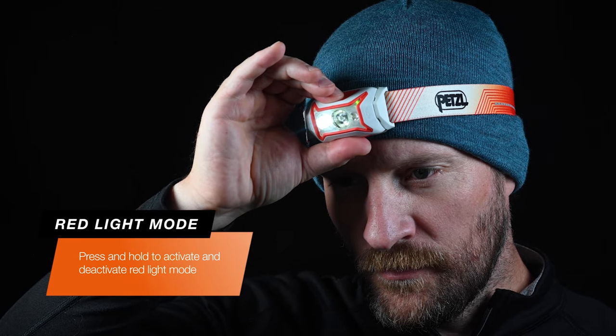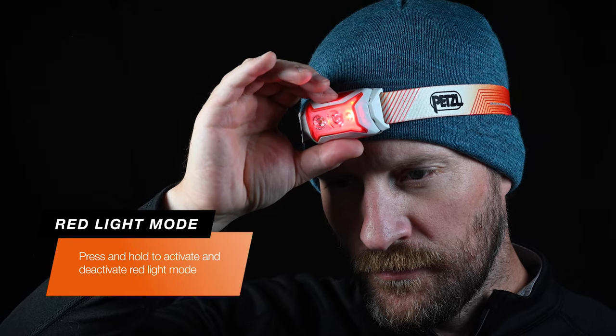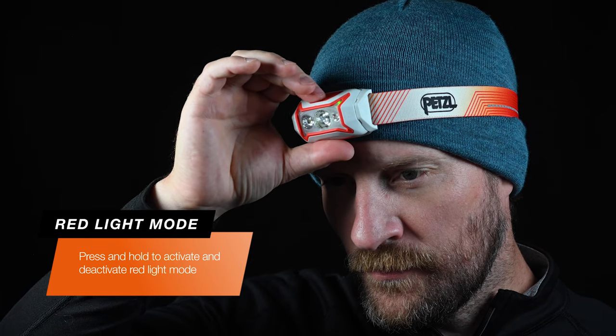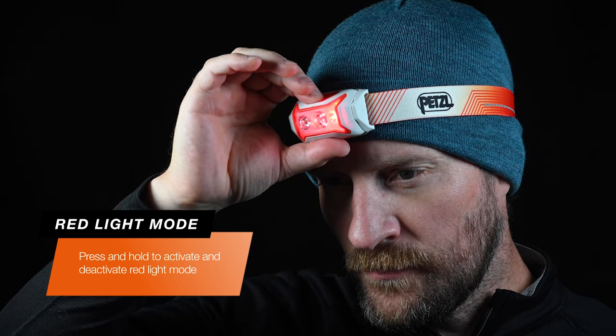For red light mode, hold the button down for a couple seconds when the lamp is on. One button press will cycle between solid and strobe. The lamp will remain in red light mode even after turning it off, until you turn it back to white light mode by holding the button again for a couple seconds.